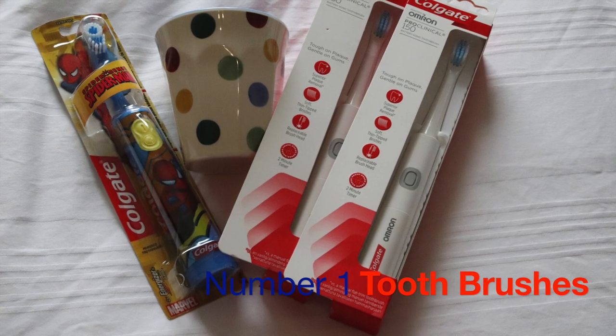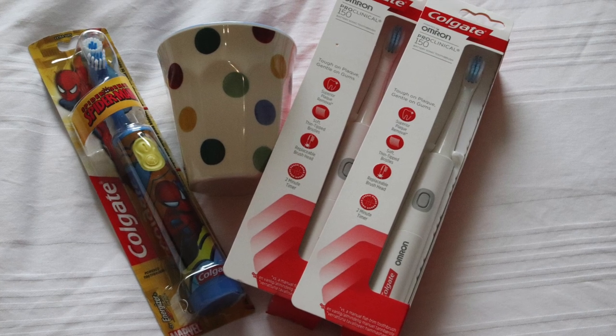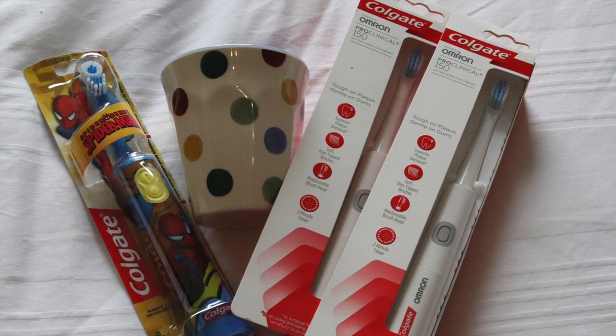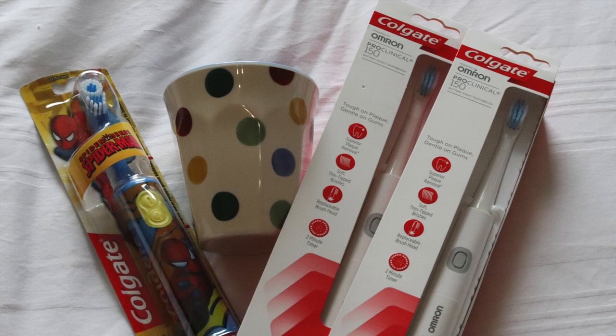We have electric toothbrushes, which is not always practical to take the chargers for them, so we went out and bought two brushes — one for myself Phil and one for Alfie — so we don't forget either.